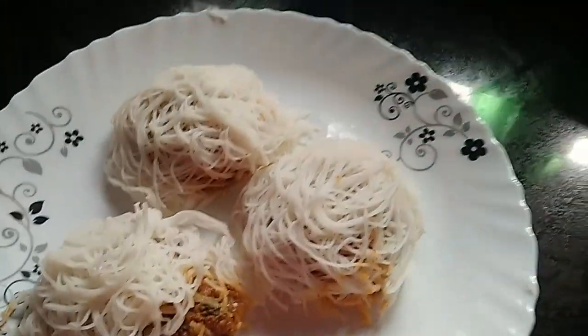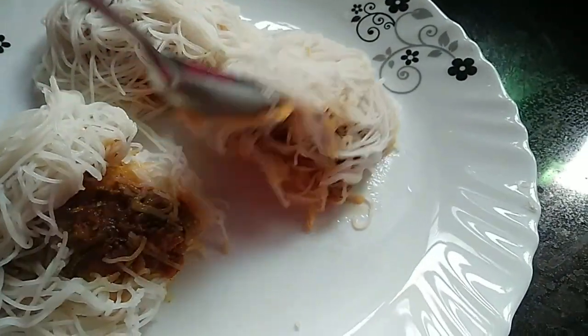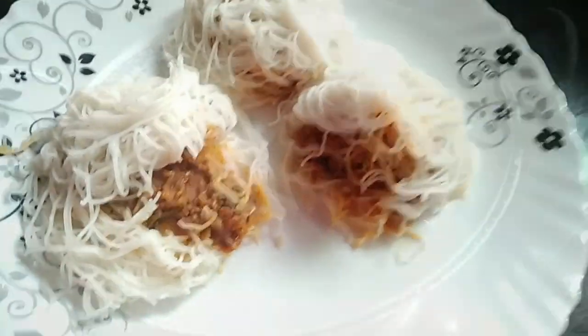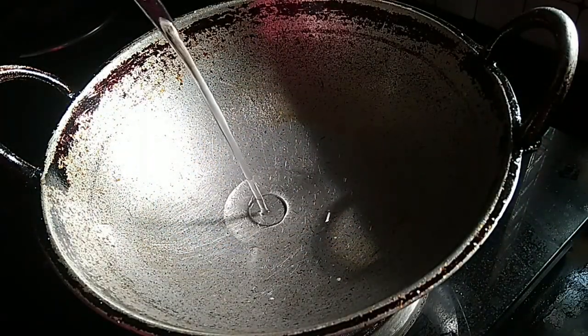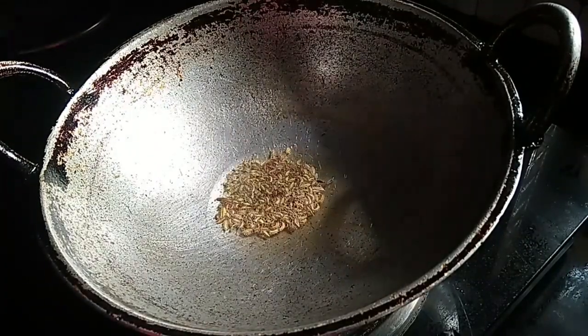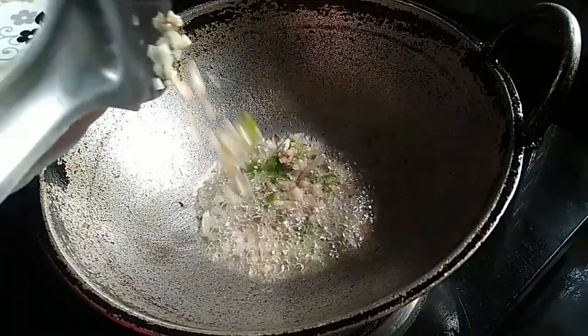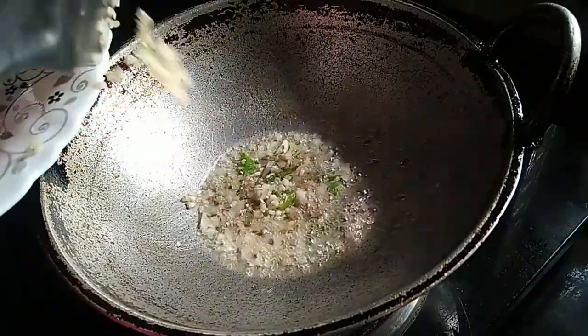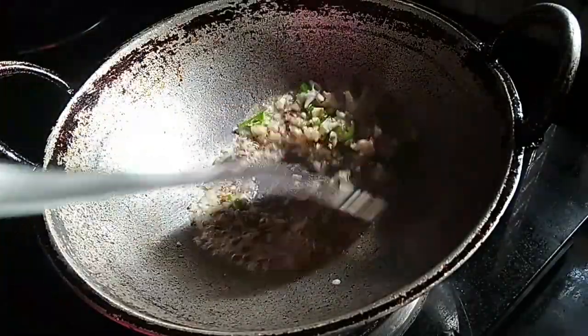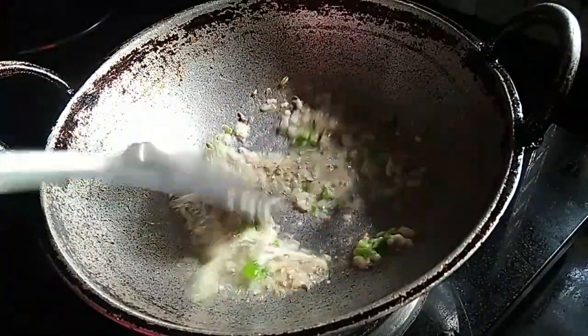We are prepared for this recipe. I will be prepared for this video. It will be good for this recipe. How do we prepare for this recipe?